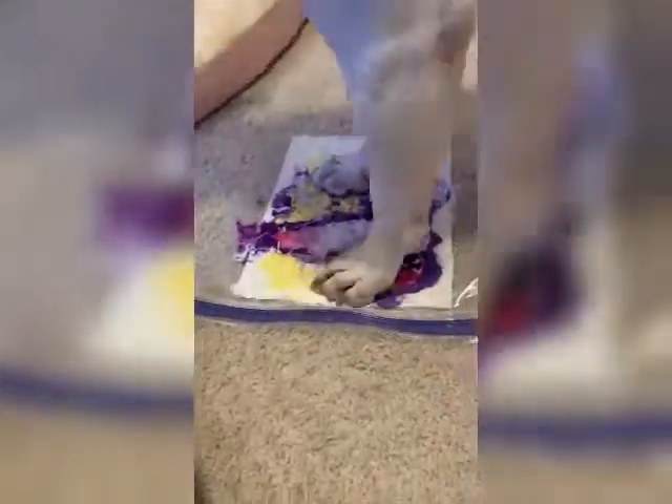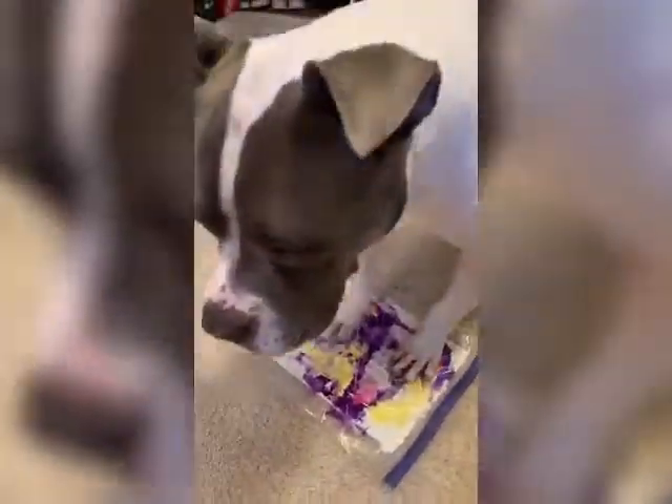She's pretty aware of her front feet and very easily realized that by standing on the canvas I was rewarding her. So she started to scratch at it some and was pretty much happy just standing on it.